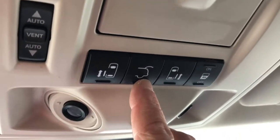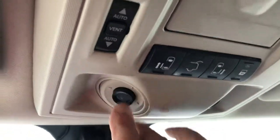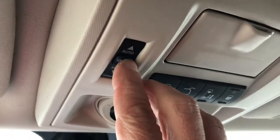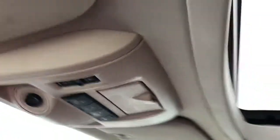You have a lift kit for your trunk area. There are some lights on both sides. And this particular button opens up your sunroof.